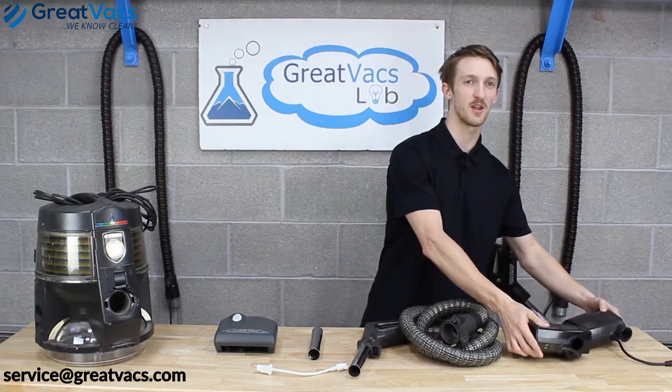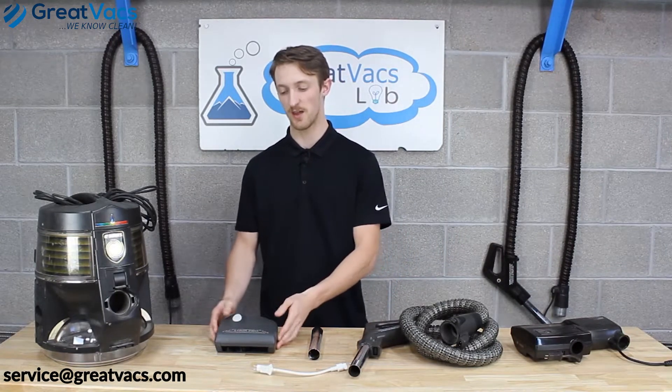Let's go over why we don't carry the Rainbow Rainmates anymore. One word for you: availability. They're very hard to get, and when we do get them, they're super trash and it's not worth our time to go through them, clean them up, and fix them. So our solution to that is the StairPro Mini Electrified Power Nozzle.